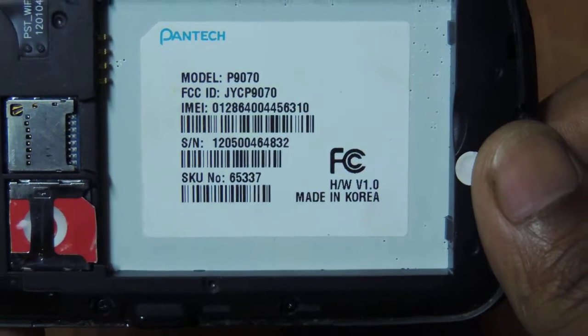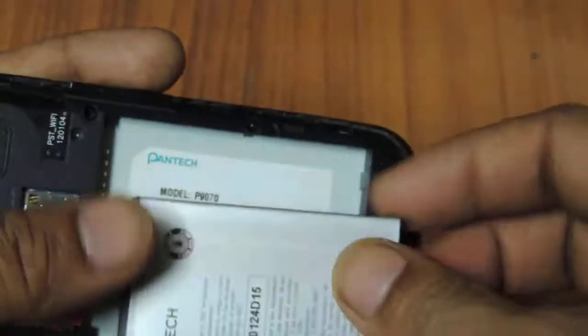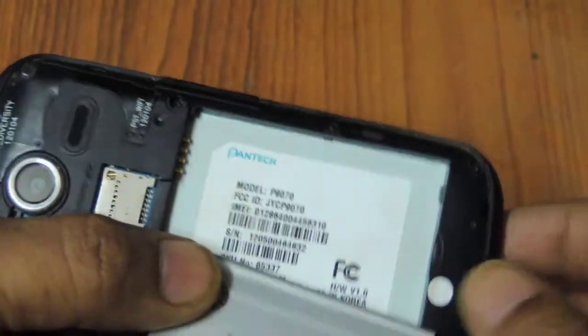So this is what I'm offering you: you get a battery, you get the phone, and you get the back cover, and of course you get a charger. You do not get any box with it. Thanks for watching — if interested, give me a call. Thank you.